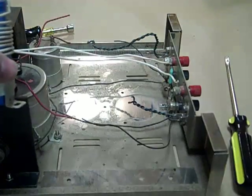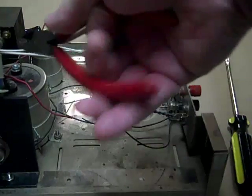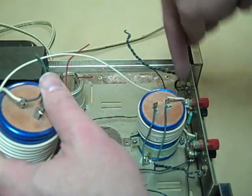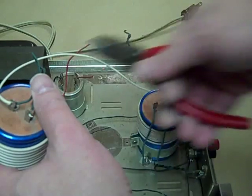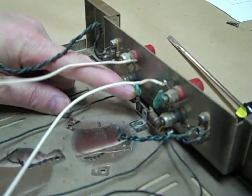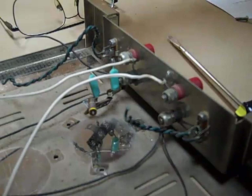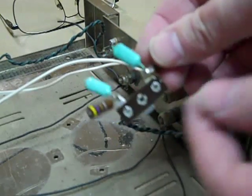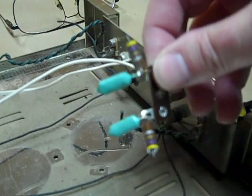There are lots of Stereo 120s sitting in the back of closets all over the country. The power amp modules may have gone up in smoke in the past, but you just couldn't bear to part with your Dynaco. It's hard to find somebody who could repair it well or at a reasonable price. That's why we made the kit.